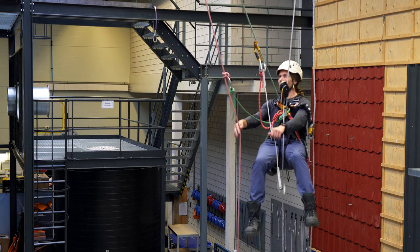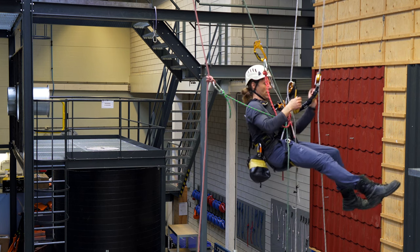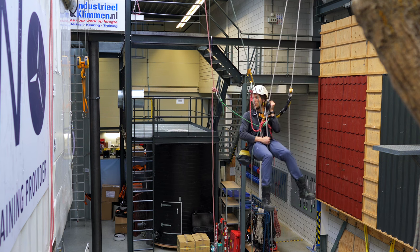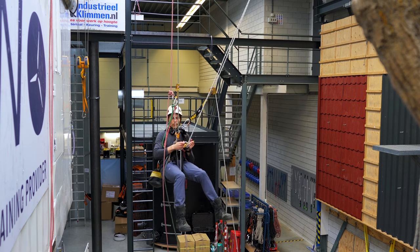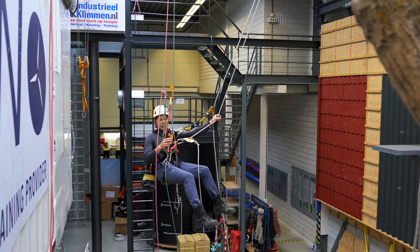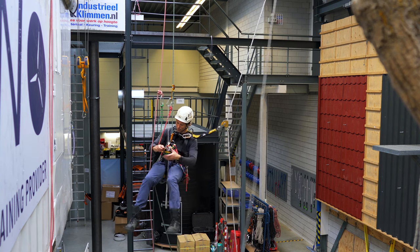From here on it's easy. I check my system again — that's locked, that's locked — and I just descend down into my new system. When I've transferred over I can take out my descender.